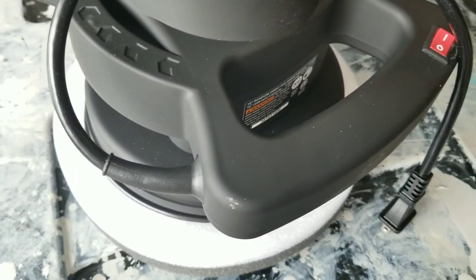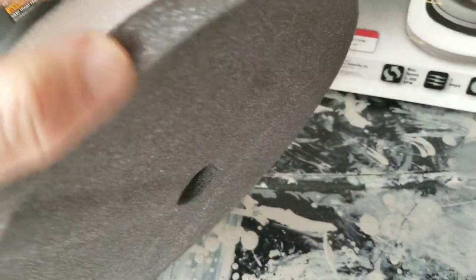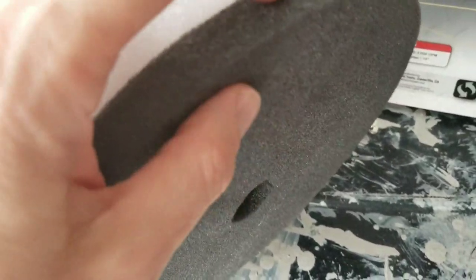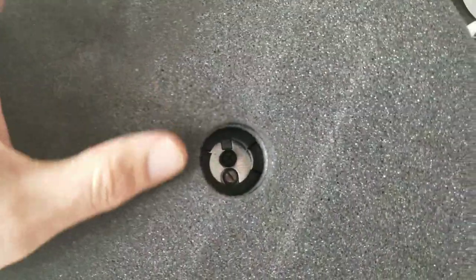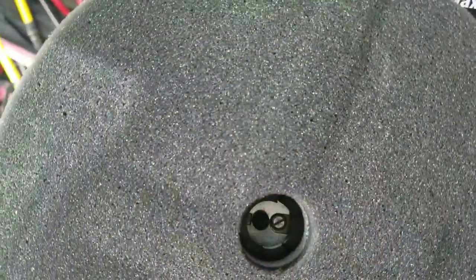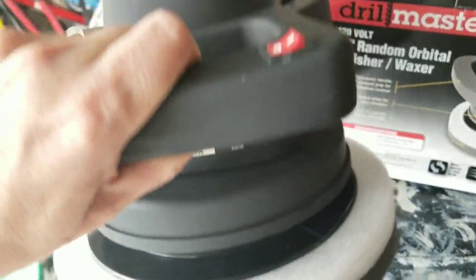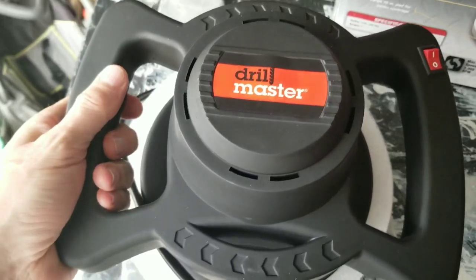It has a foam bottom that's kind of cheap. The bottom is definitely a little cheap — it's got a soft foam and then a harder foam. I'm going to go on a limb and say I think this pad will come off to be replaced, because if it doesn't, I'm not sure this thing will hold up forever. It's very light, not heavy at all. There's your on/off switch, and you've got two handles so you can hold it on either side.